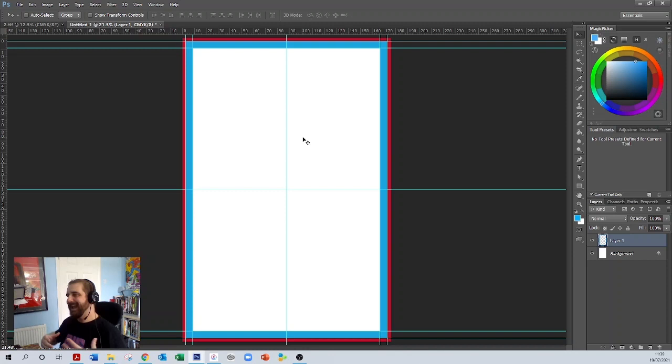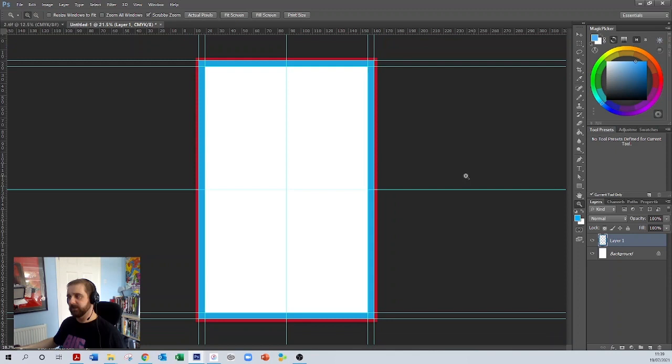Now we need to get that comic book artwork onto this template. First I'm going to zoom out of this image — because as I explained in the last video, an actual comic book page is a lot bigger than the original artwork an artist will use. We're going to use the zoom key on the toolbar, hold Z and drag the cursor out to zoom out so it looks a little bit smaller.